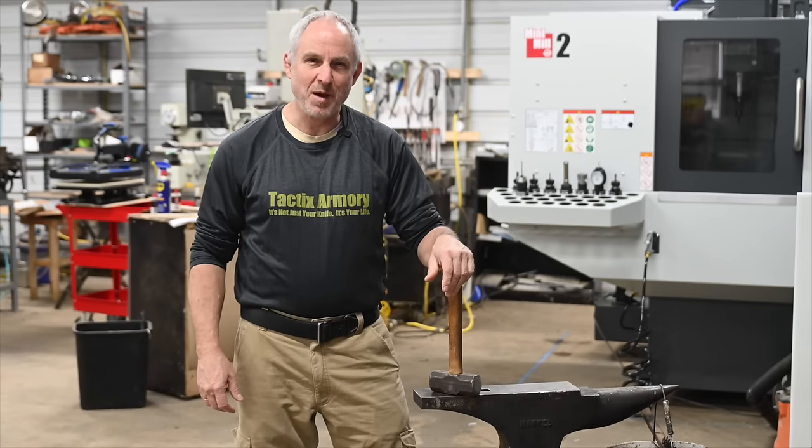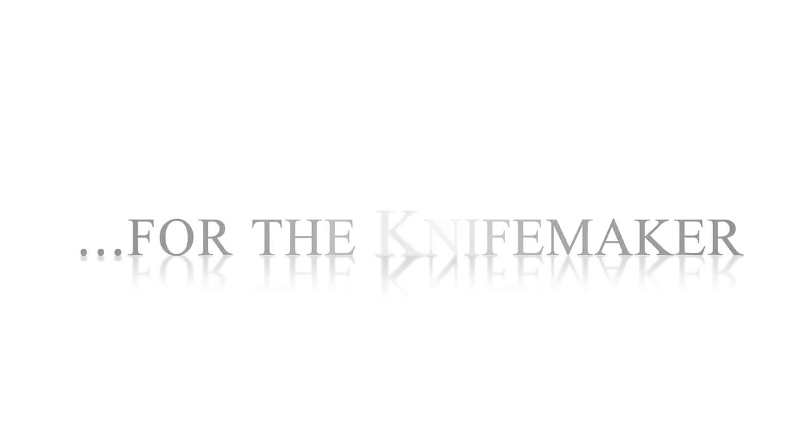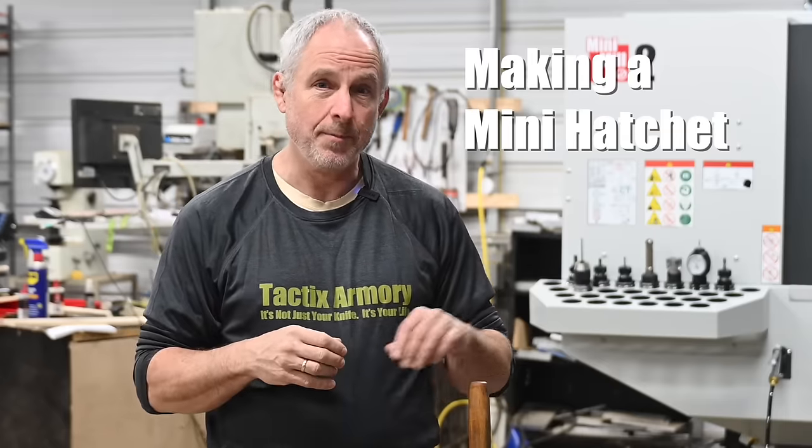Hey, Walter Sorrells back with another Pops Project of the Month. Today we're making a mini hatchet — camp hatchet, pack hatchet, call it whatever you want. Actually four of them. One or four depends on how you look at it — we're making four hatchets all to the exact same plan. Why so many? Let's find out.